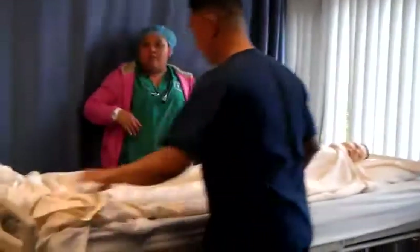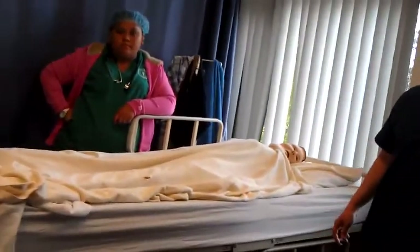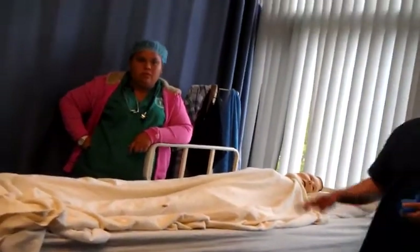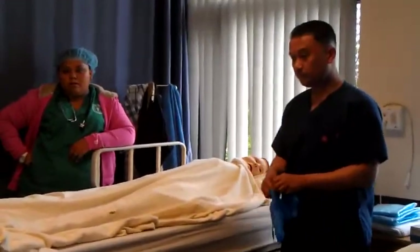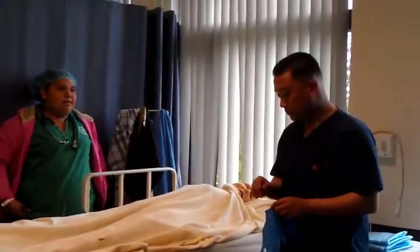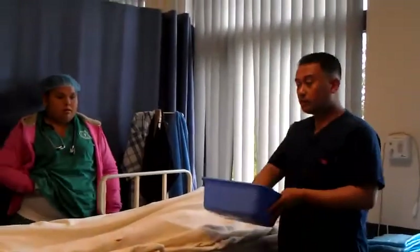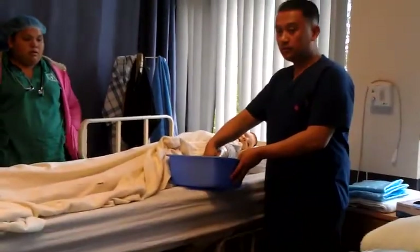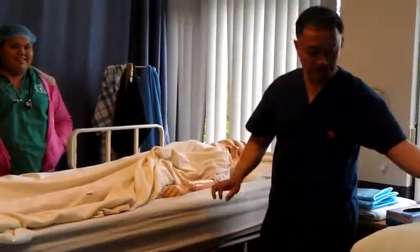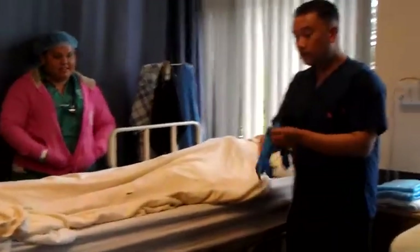Do you have a partner? Your partner will help you — she'll be on standby. Next, check that water for comfortable temperature. Have your partner check. After you check that water, gloves on.